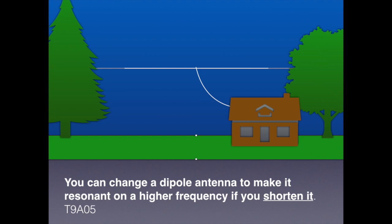Sometimes when you're a do-it-yourselfer and you make an antenna, it doesn't quite resonate at the frequency you want. However, you can change that. For the exam, you need to know that you can change a dipole antenna to make it resonate at a higher frequency by simply shortening it.